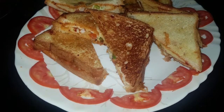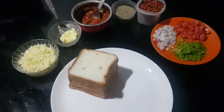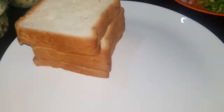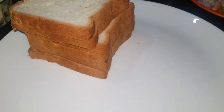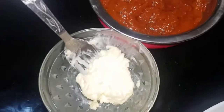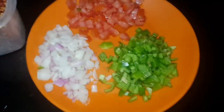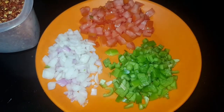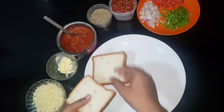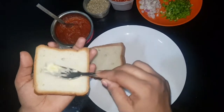Let's get started. I have 6 slices of bread, 1 cup mozzarella cheese, 2 tbsp butter, pizza sauce, oregano, red chili flakes, and 1 cup mozzarella cheese.